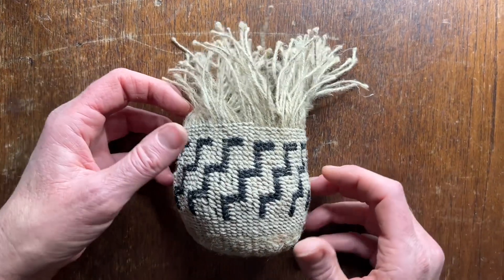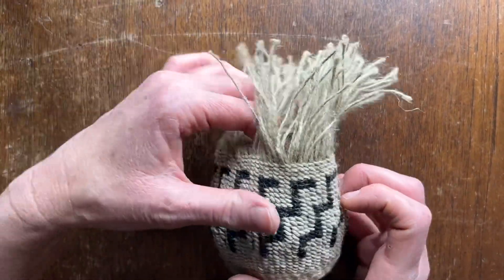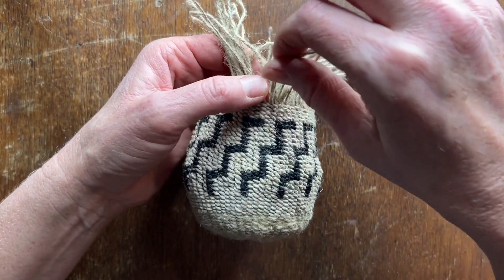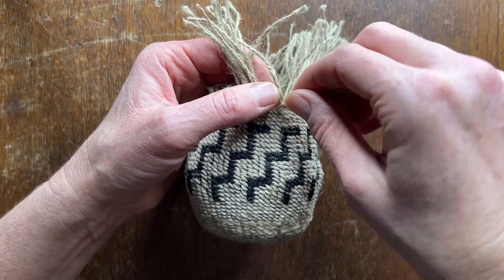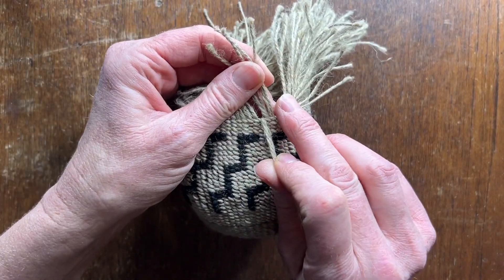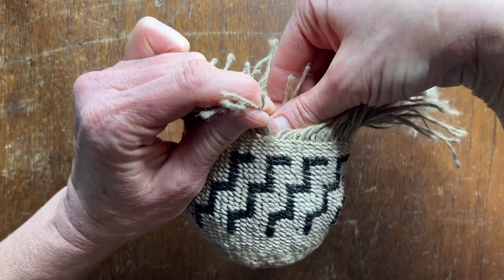I've decided to stop my basket and now it's time to finish the edge. You do that by picking up two spokes and bringing them across four individual spokes to the right and to the back.